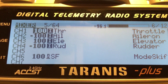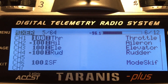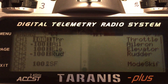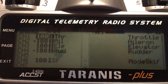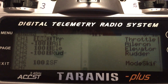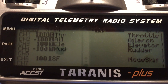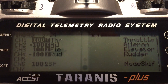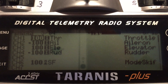In the mixer, it is necessary to put throttle on channel one, aileron on channel two, elevator on channel three, rudder on channel four. You skip channel five and go directly to channel six, which is used to change the flight mode.